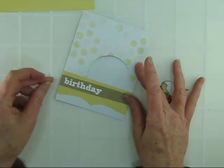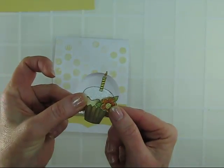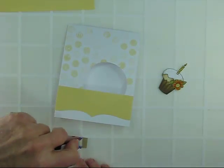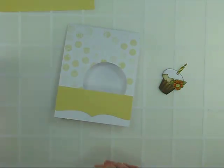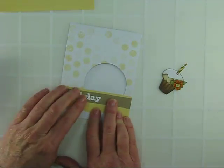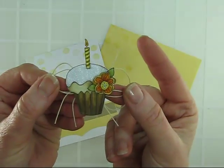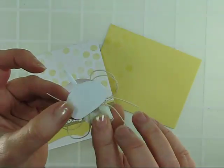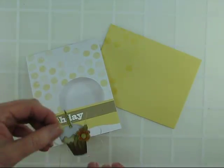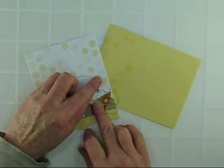Next I white heat embossed the birthday message, which was masked from a longer message. I've also stamped a cupcake, colored it, and added some glitter glue. I'll go ahead and put my birthday message in place using some tape runner and lay this in place. Before I mount my cupcake, I added a double bow of twine and some foam tape, and I also created a little mask for the back so it doesn't look so bad when it's peeking through the window. Since I already have my adhesive foam squares on the back, I can go ahead and press this in place.